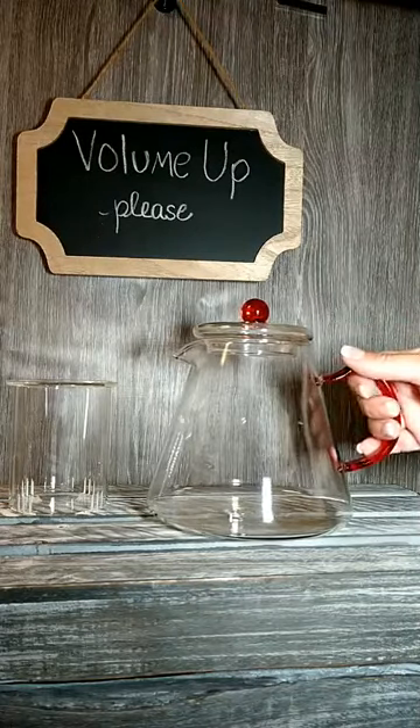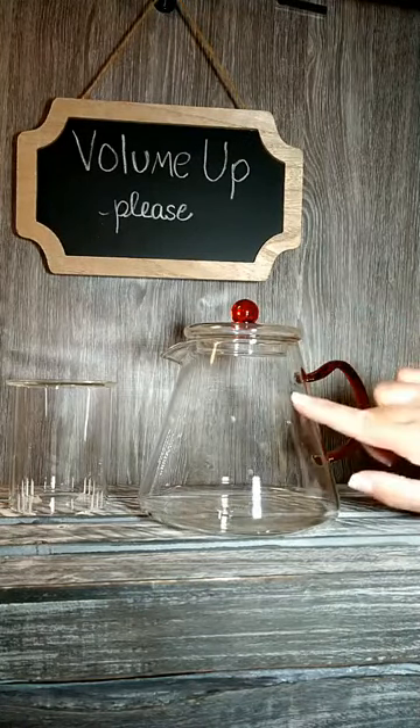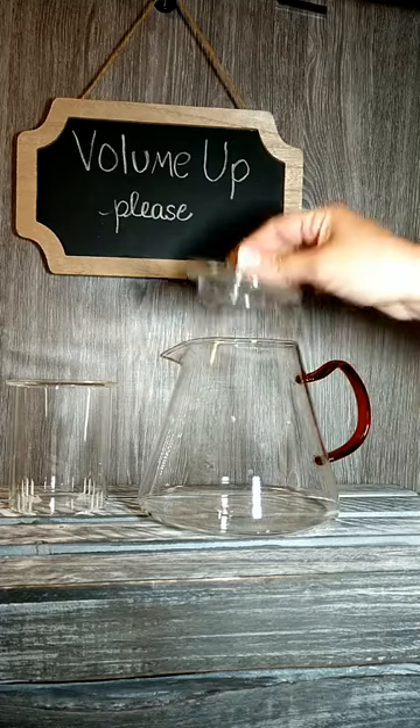This teapot is made out of glass. It is dishwasher, microwave, and stovetop safe.